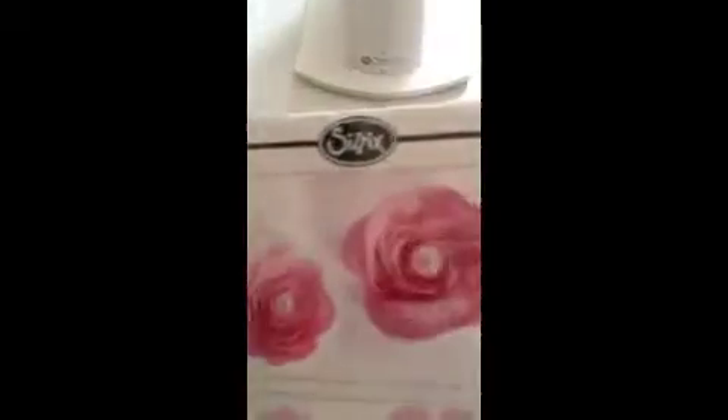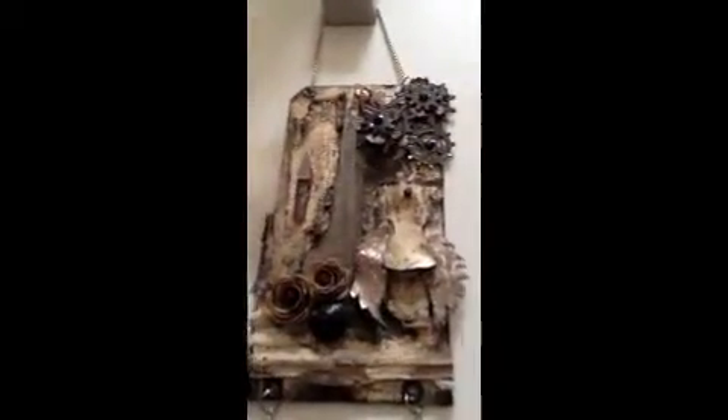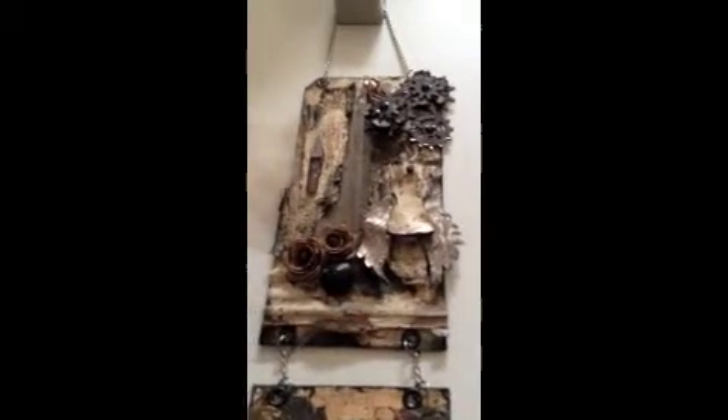These flowers here, I used this die from Sizzix. The background tag I used Prima Engraver Collection.